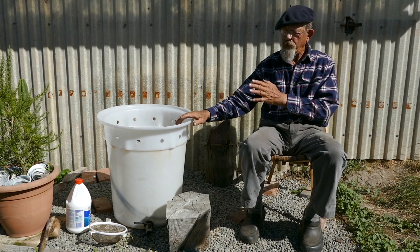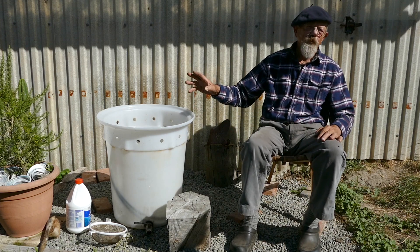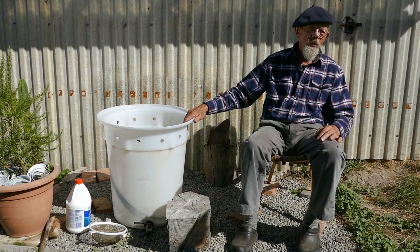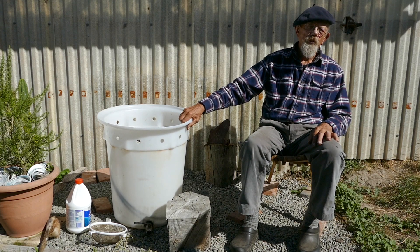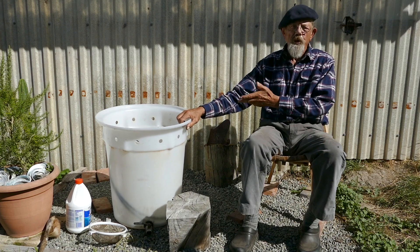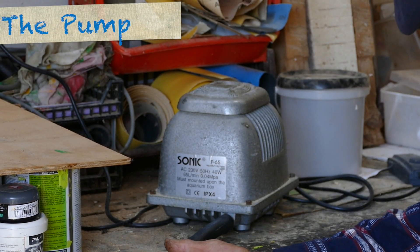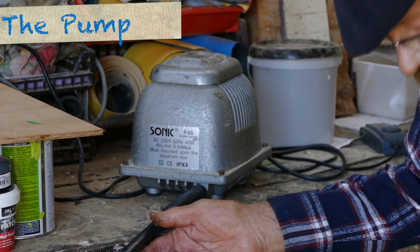The ratios you want to be looking at: for every 10 litres of water you need approximately 10 litres per minute of air bubbling through it. So for a 60 litre tank I've got a 65 litre per minute air bubbler to push the air through.